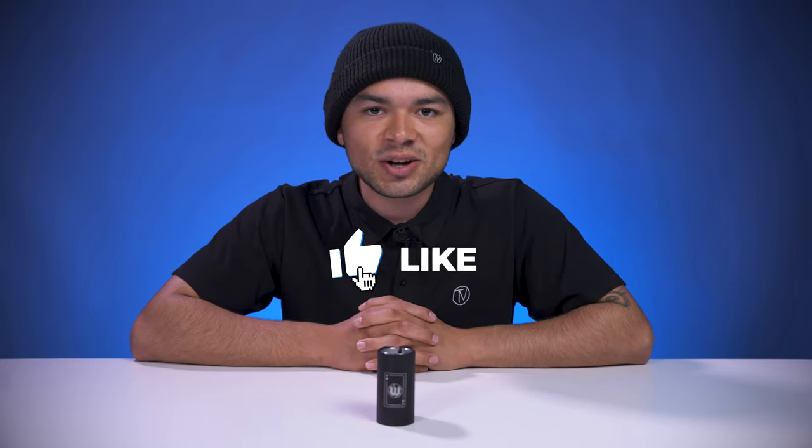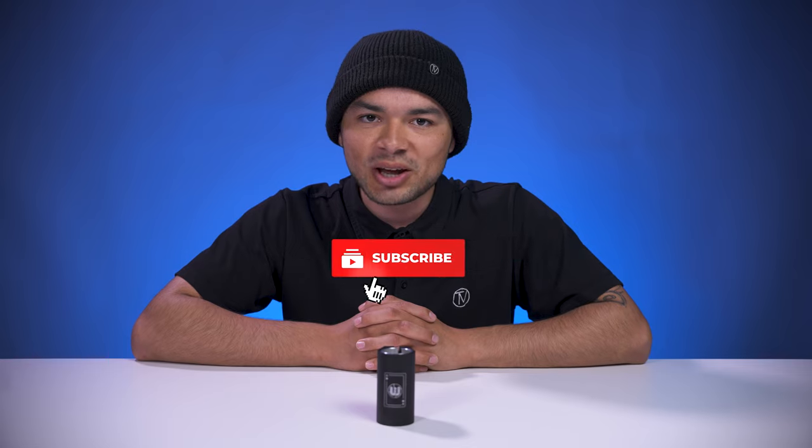With all that being said, don't forget to like, comment, and subscribe. Click that bell notification to be notified every time I make a new upload. If you want to find out more about this clamp, click the link below in the description, and we'll see you in the next video.